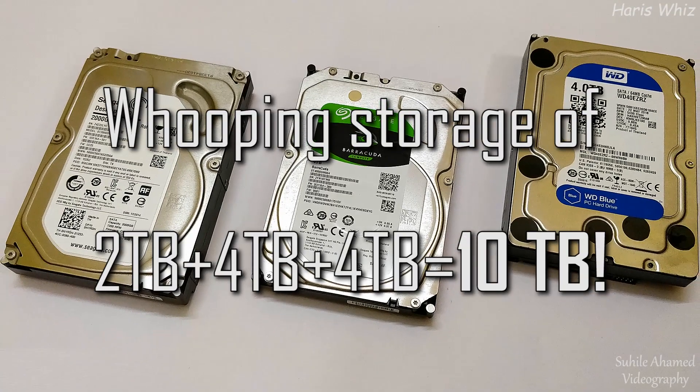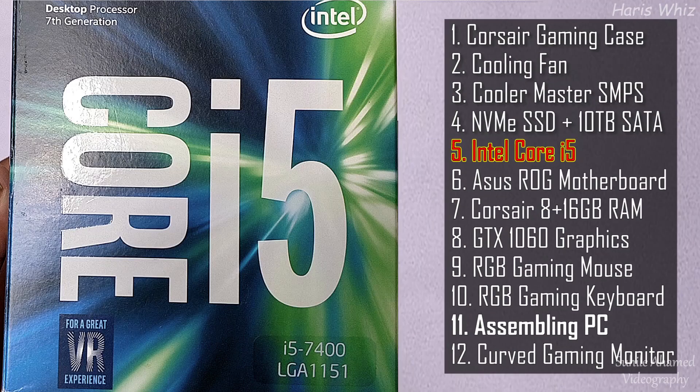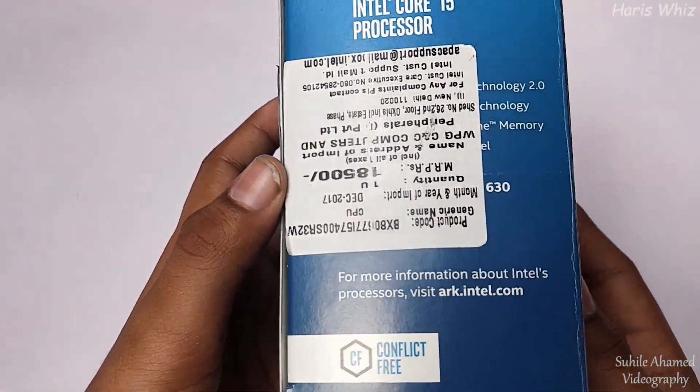We added 1TB SATA storage. We are using an Intel i5 7th Gen processor clocking at 3 GHz. It's a quad-core processor that supports VR and 4K display technologies.